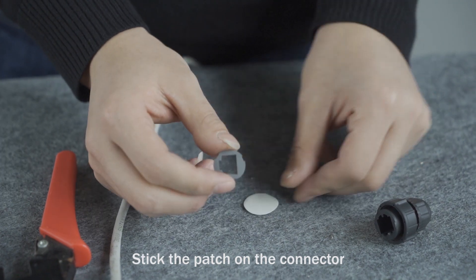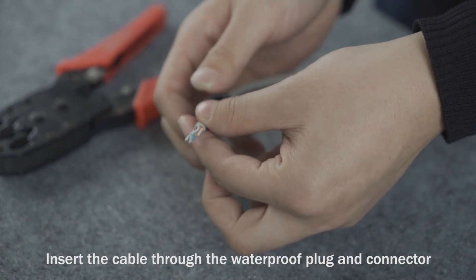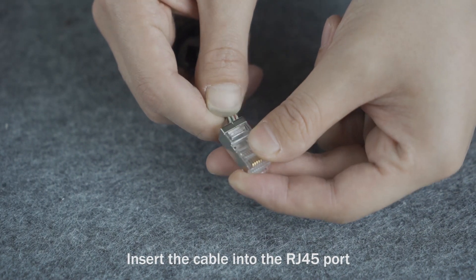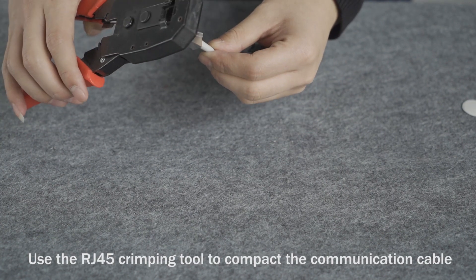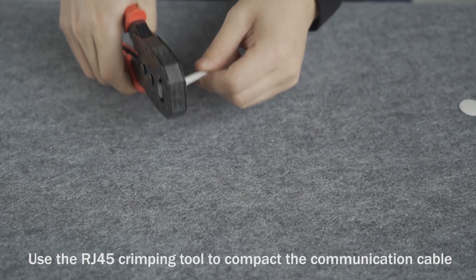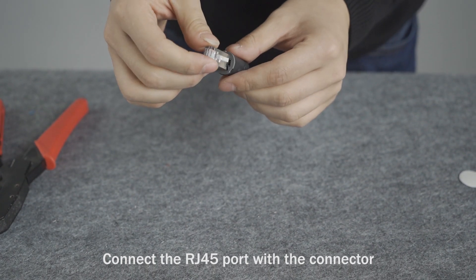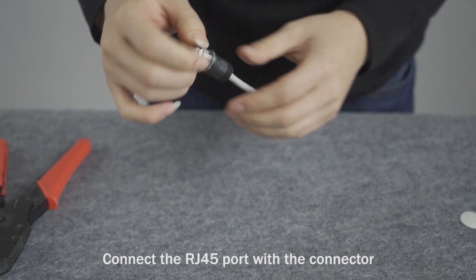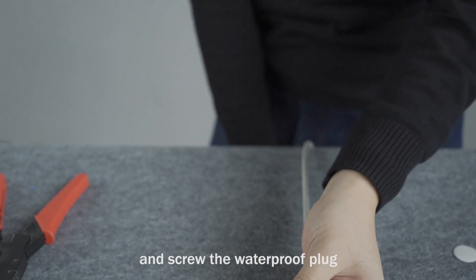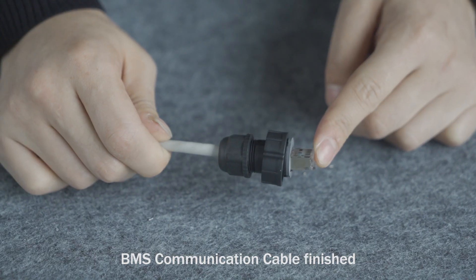Stick the patch on the connector. Insert the cable through the waterproof plug and connector. Insert the cable into the RJ45 port. Use the RJ45 crimping tool to compact the communication cable. Connect the RJ45 port with the connector. Connect the threshold cable.